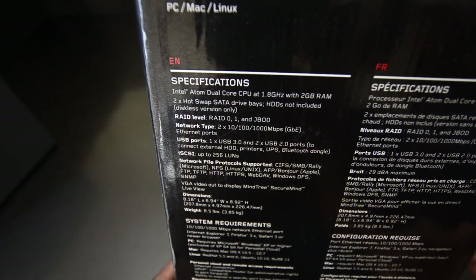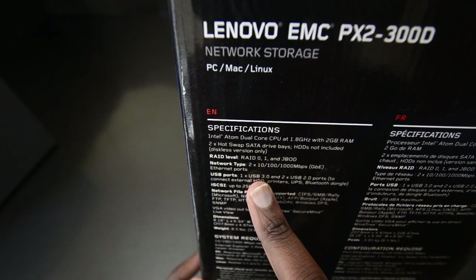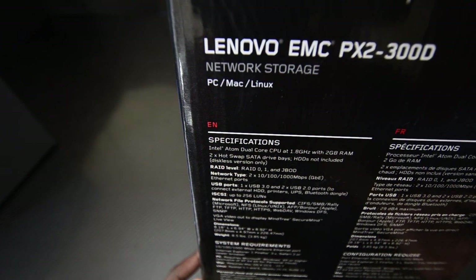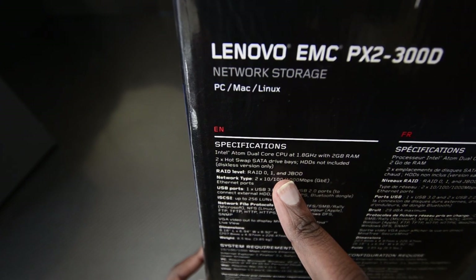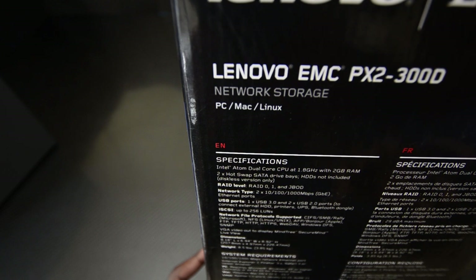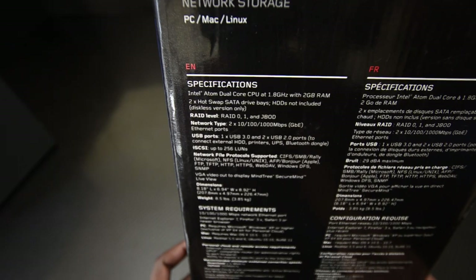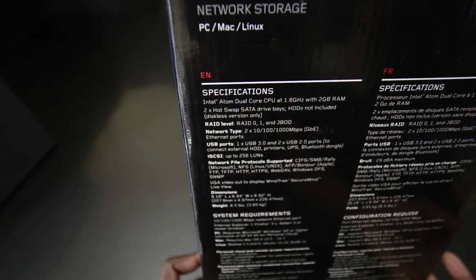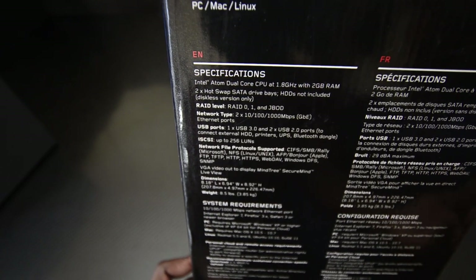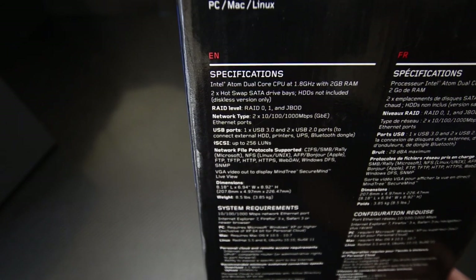It came with 2 gigs of RAM and I added an additional 2-gig stick, so we're now sitting at 4 gigs of RAM — a noticeable difference, though not huge. We've got three USB ports: one USB 3.0 and two USB 2.0 ports, so it's easy to transfer content onto the NAS. It supports RAID 0 and RAID 1, and also supports hot-swapping, which means you can take hard drives out while the NAS is running without any problems.